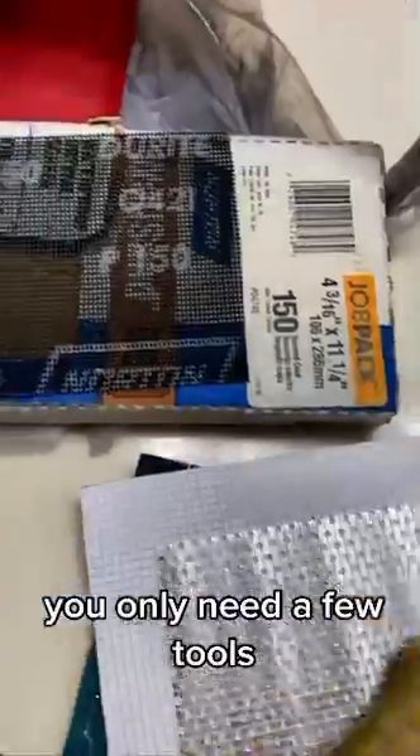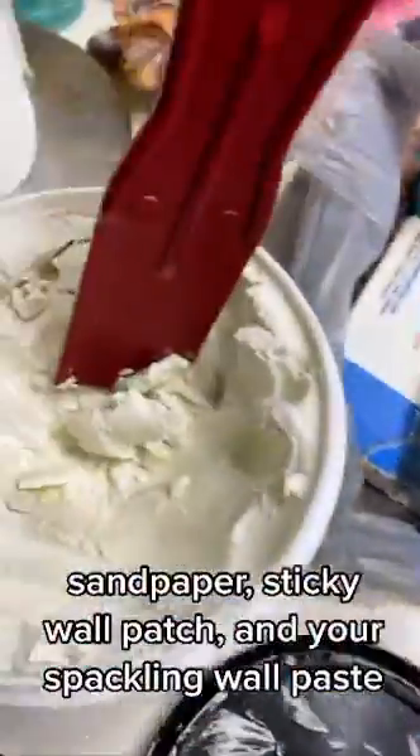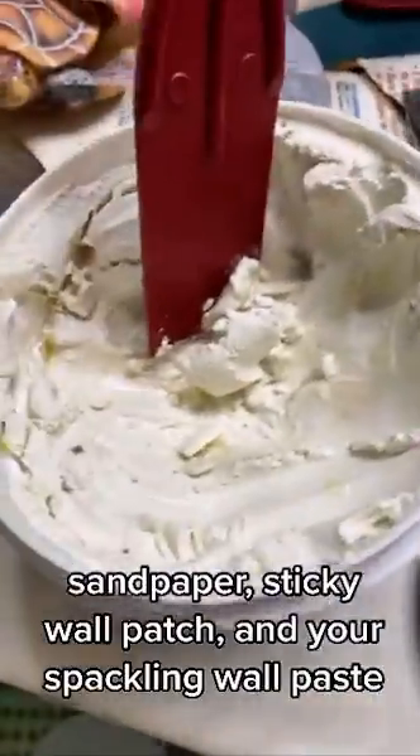You only need a few tools: sandpaper, a sticky wall patch, your spackling wall paste, and that red plastic tool.